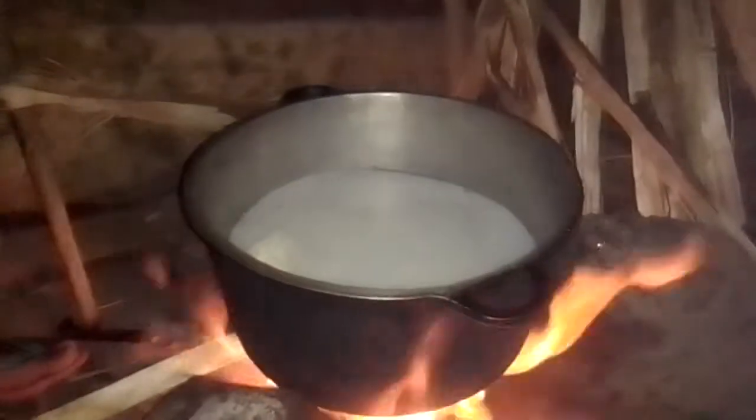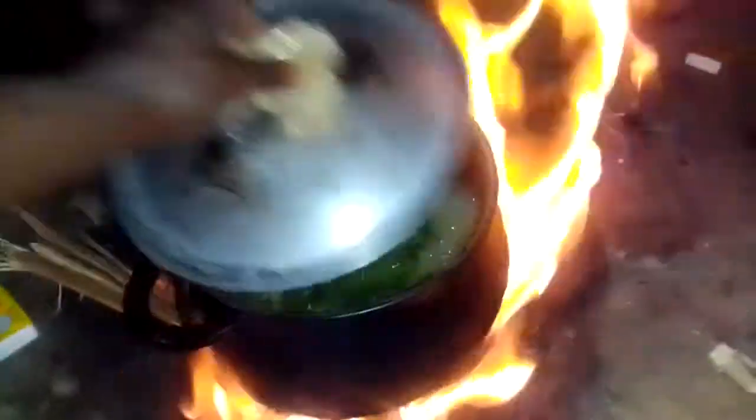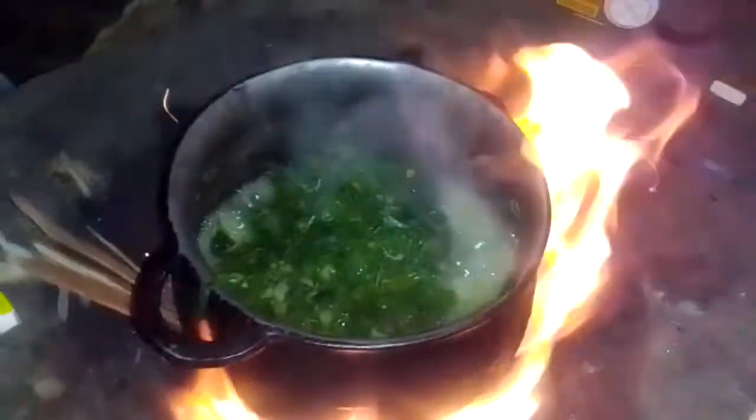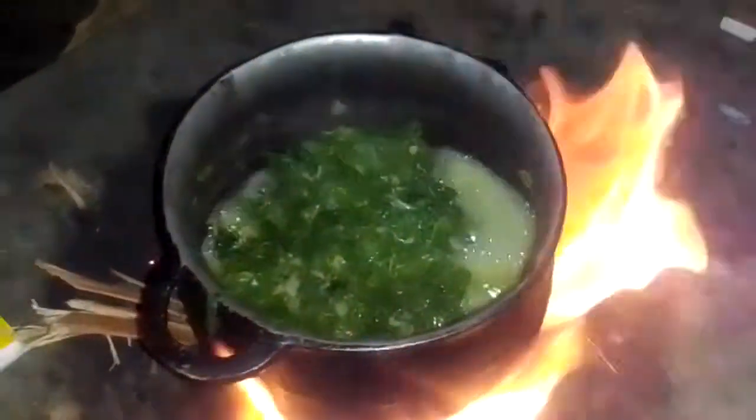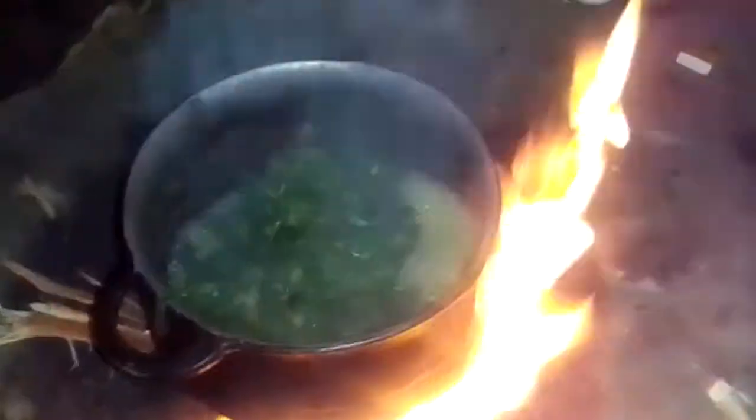They're almost ready, but I want to let them boil for like another two minutes, then I'll be frying. So guys, this is the ugali water and I'll be showing you how they are cooking. My vegetables are ready — I want to fry now. While frying, I'll remove all the water from the vegetables for them to be tasty. I want to pour them on this basin and I'll be showing you.